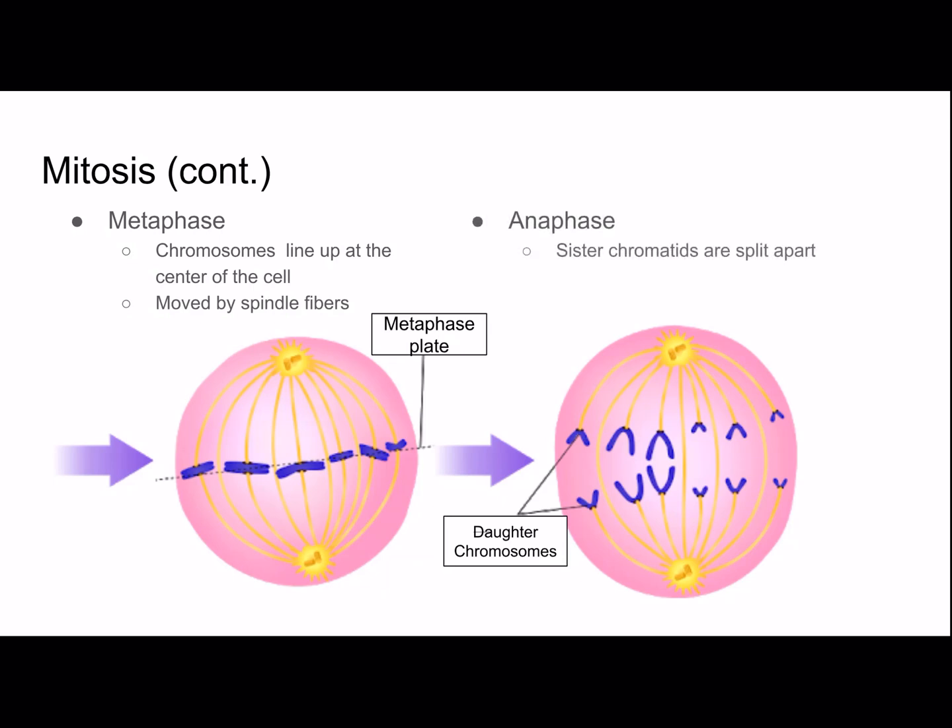Anaphase is the phase in which sister chromatids are split apart. Each one becomes its own daughter chromosome, and they move toward opposite ends of the cell. Chromosomes are not moving on their own — they're being moved by the mitotic spindle, which shortens and lengthens.